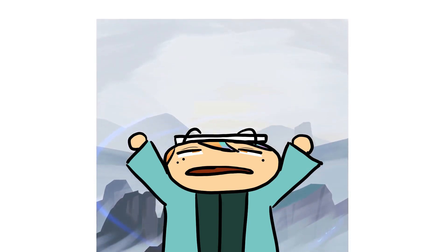In this video, I'll show you how I drew this background. I also received some requests to showcase my brushes, so I'll be doing that in this video as well.